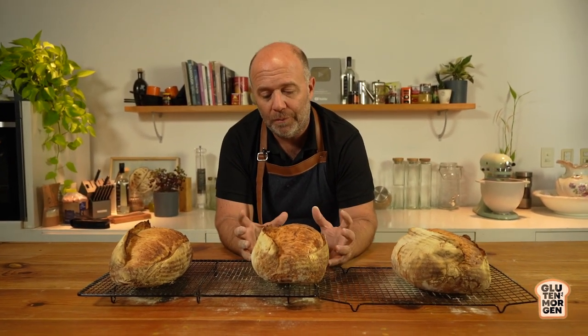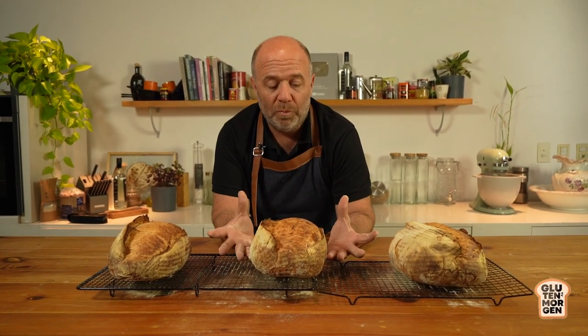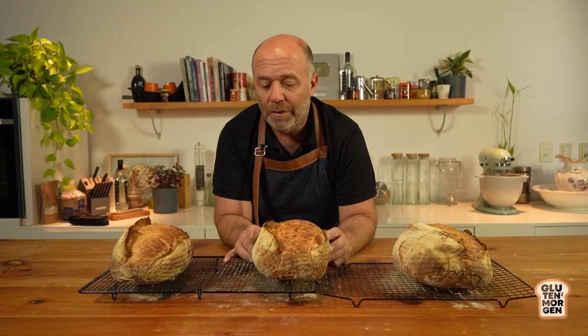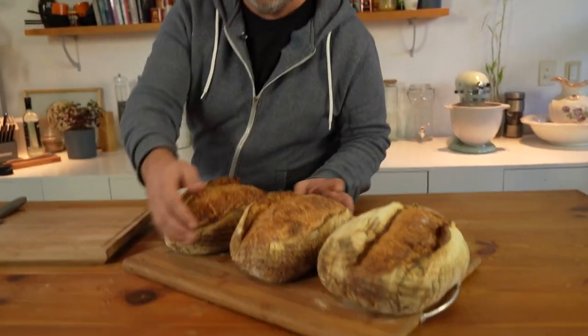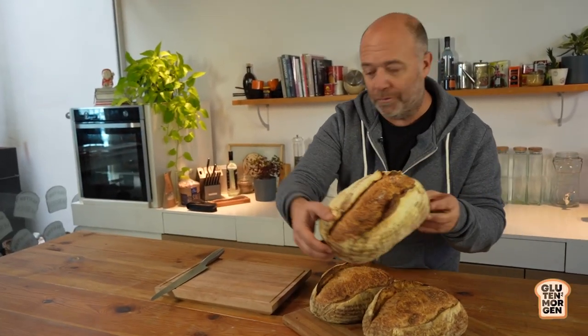Since the breads are really hot, it's not the best moment to cut - the crumb isn't gelatinized yet. So let's let them cool down. Thanks to the magic of video editing, all the breads have now cooled down and I'm ready to slice and taste them. Let's start with the room temperature bread.